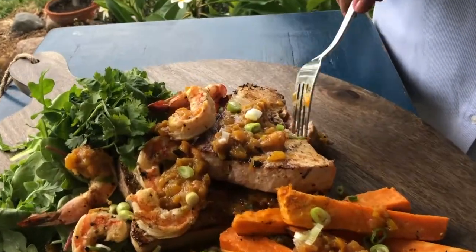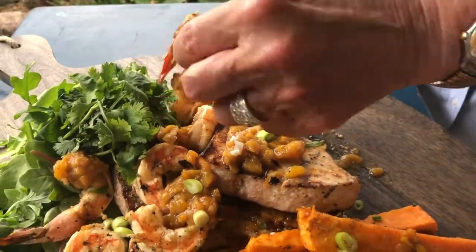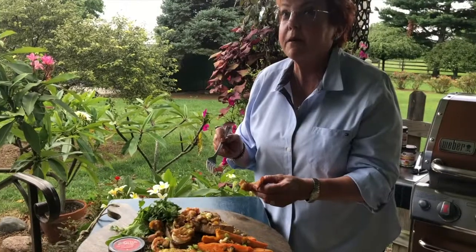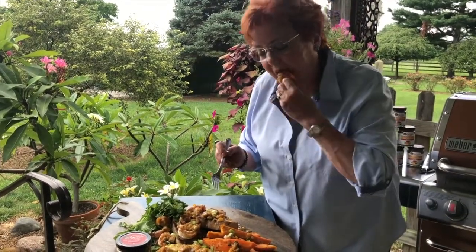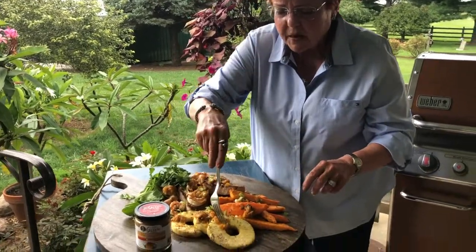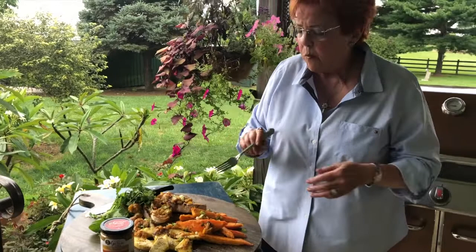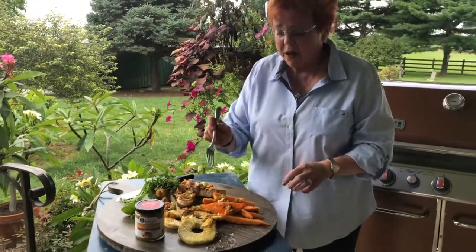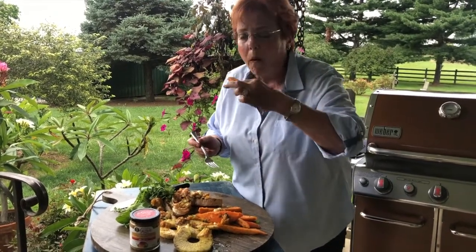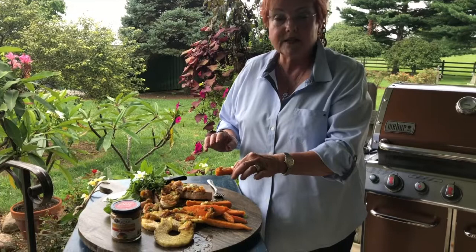Look how tender — and look at that swordfish. Perfectly cooked, not overcooked, it's just perfect. Look at this big shrimp. Fabulous. Ridiculously fabulous. And the pineapple — awesome, I could just eat the pineapple. And the sweet potato — dino-mite! This Caribbean slather really actually seals the flavor.